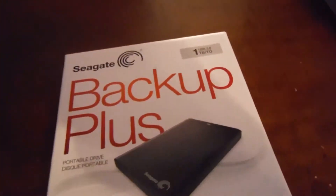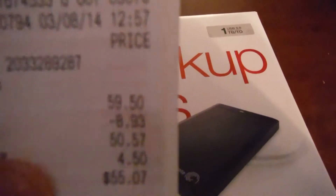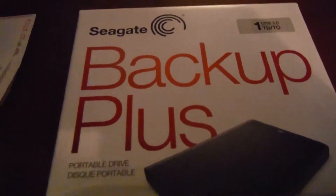There were taxes, so I'll show you. That was the total. It was $59.50 and then I had the coupon, so it fell to $50.57. Then it was $4.50 in taxes and that's your total. Pretty good deal.